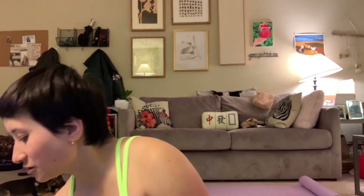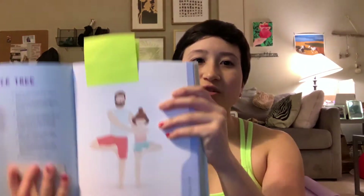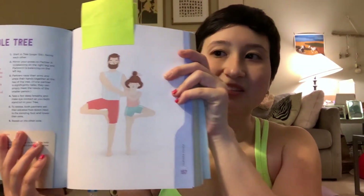Because there are so many trees outside, we're going to do partner tree pose — also called double tree. To do it, we need a partner, so I'm going to use Muddy Teddy, who's sitting in front of my mat. In partner tree pose, both partners are going to stand in tree pose, except on opposite sides — one partner stands on the right leg, and the other partner stands on their left leg.